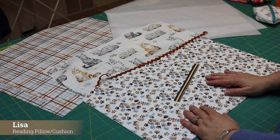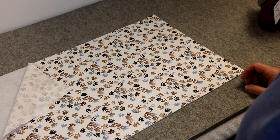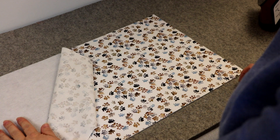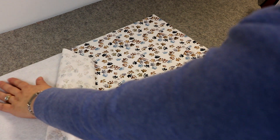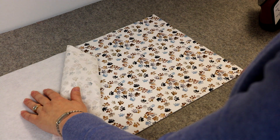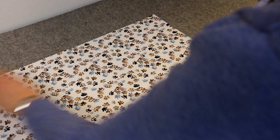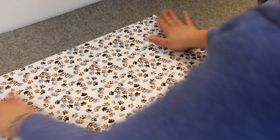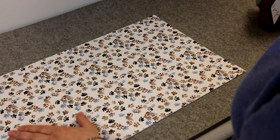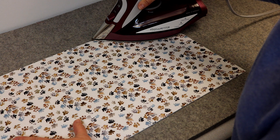Let's move over to my ironing surface and I'll show you how to adhere the batting to the appropriate pieces. I have my fusible fleece pebbly side up with the fusible pebbles on top, then I lay my exterior pocket piece wrong side down. It's best to use steam when using fusible fleece — I've got my hot iron set to wool and I have my steam on.